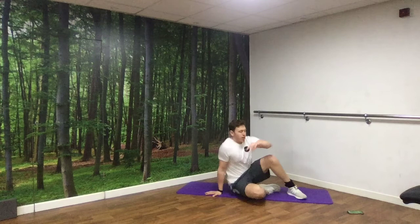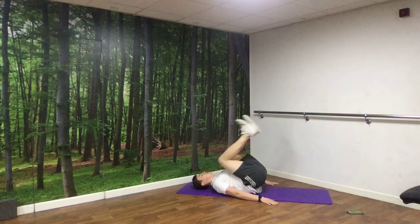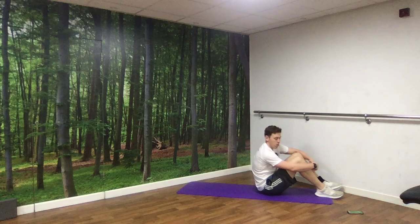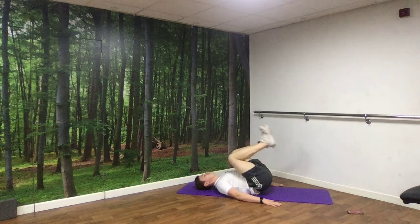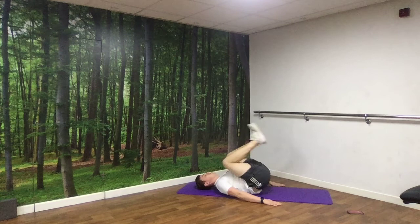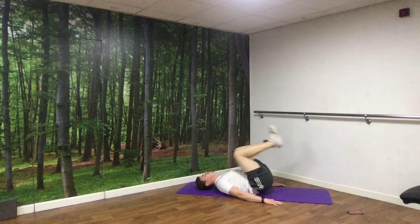Next up we're down for our reverse crunches — flat on the floor, knees come up, touch back down, come up, touch back down. Should be feeling it now. Taking it at your own pace — we want to be working hard but able to maintain it for 30 seconds. Off we go. Nice and controlled. And rest.